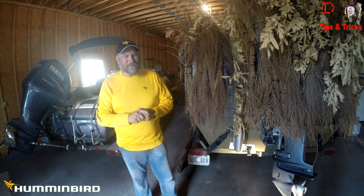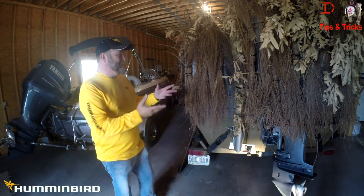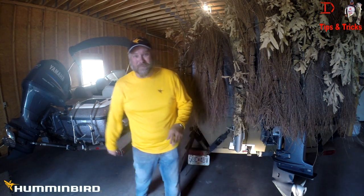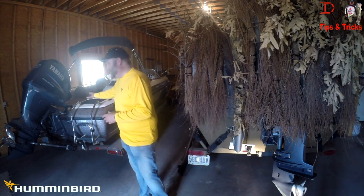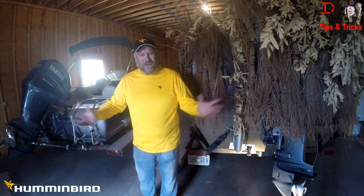This is Doug Varnberg and welcome back to another set of tips and tricks. Today you're probably wondering why we've got this old camouflage duck boat. This is my duck boat — I use electronics and sonar on it, same as with the fishing ski.